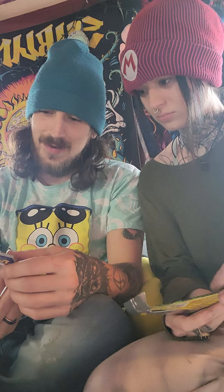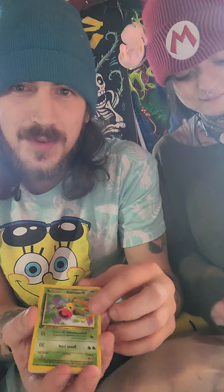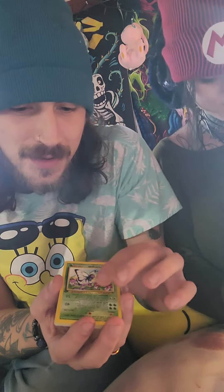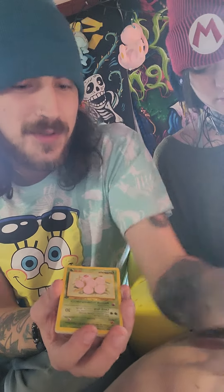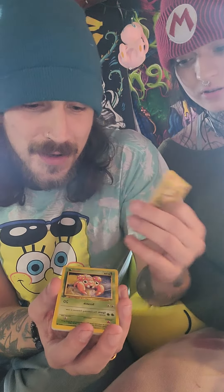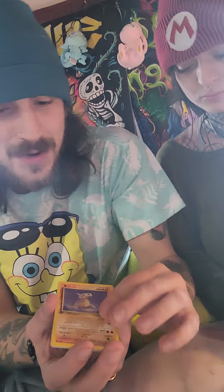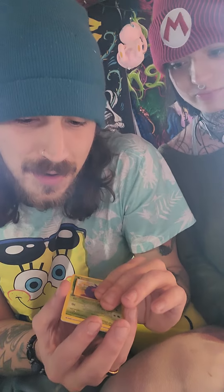We got a Weepinbell. So yeah — Weepinbell, Butterfree, Bellsprout, Exeggcute, Manky, Paras, Cubone, Venonat, Jigglypuff.